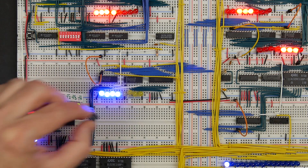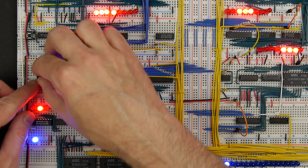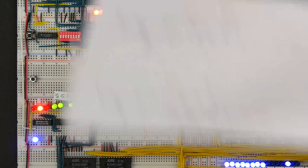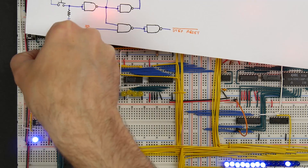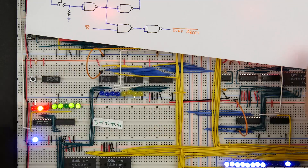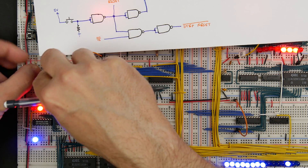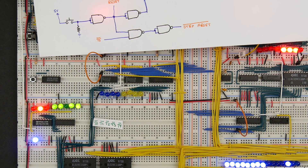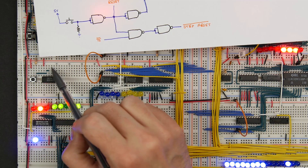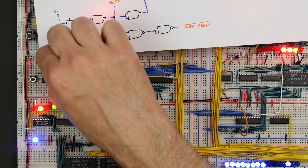It doesn't really matter where I put this reset button on the breadboard since it's going to connect to everything. Since we're messing around with T5 and the reset here, it makes sense to put the reset circuit right around here where it's nice and close. I'll put our reset button right there, hook up one side to 5 volts, and the other side through a resistor to ground. We've got our 74LS00 with four NAND gates. The switch connects into two inputs of the first NAND gate — connect that to one input and use a jumper to connect those two inputs together.